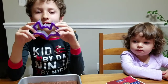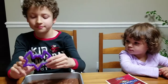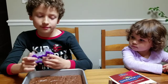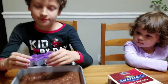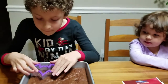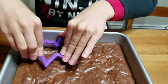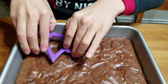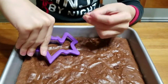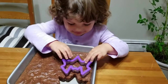Hi everyone, we wanted to share one more Halloween treat we are making this season — brownie bats! Super easy. You just press it really hard. It's not easy, is it? Okay, now your turn.